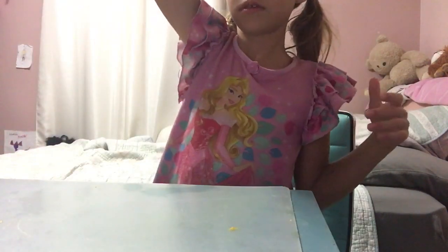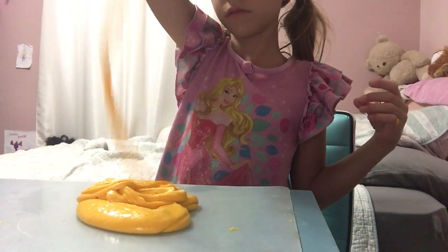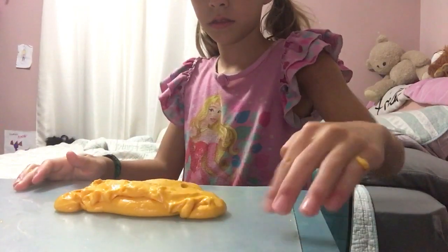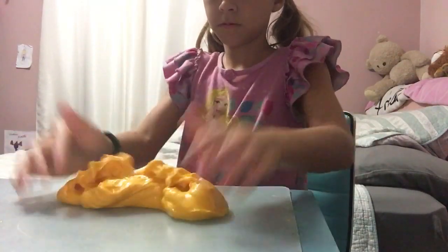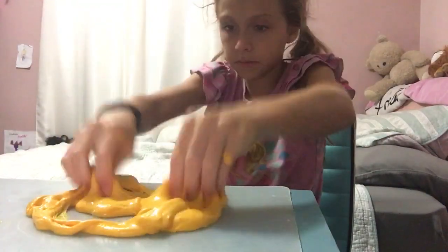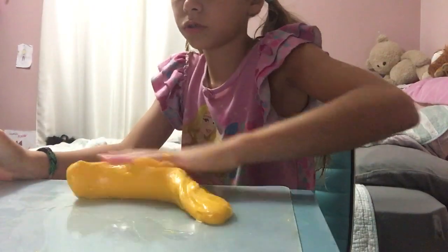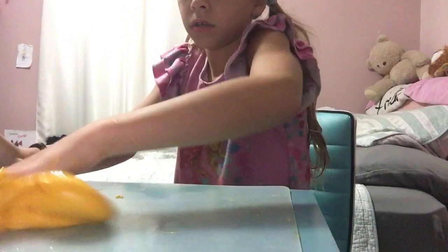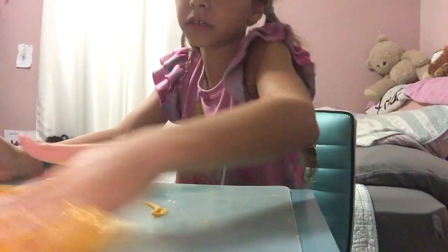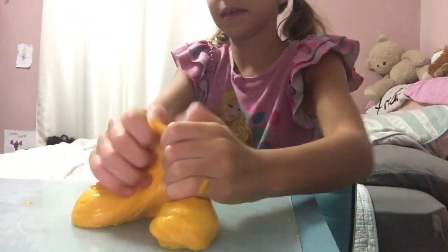You're going to see something really cool. I'm getting everything everywhere. I'm going to add some contact solution one last time because my slime is actually turning out really good. I need to add some borax activator or something to make it. Oops, I dropped some on the ground.